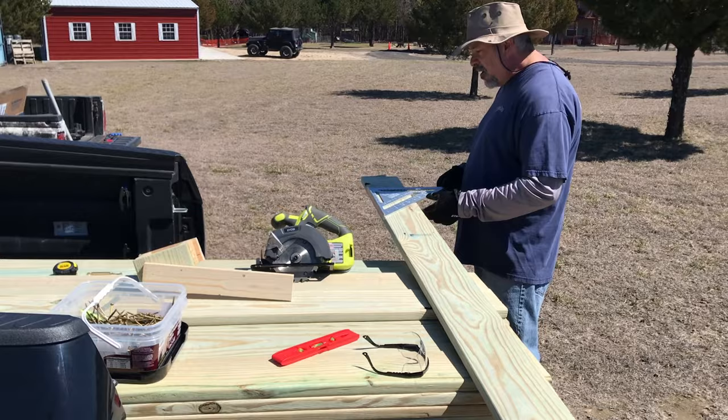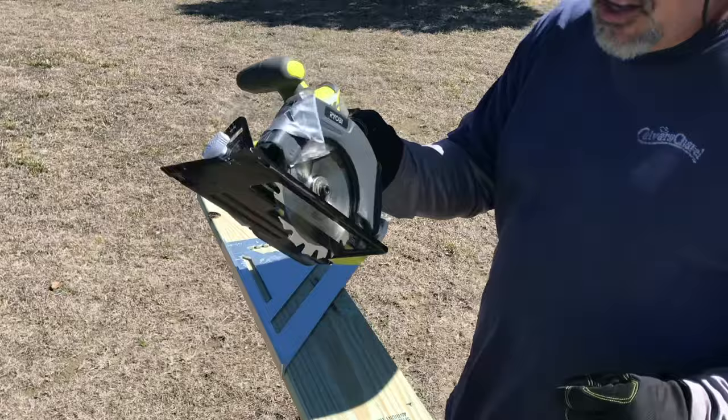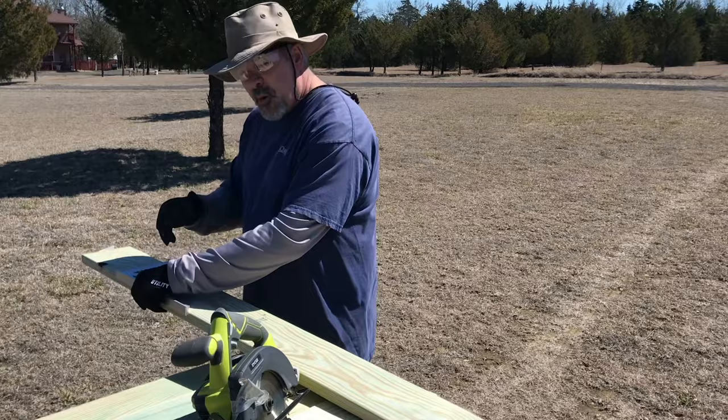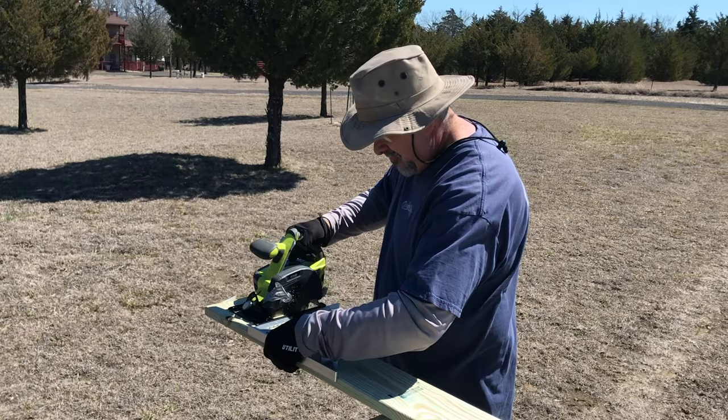I want my cut to be square — straight on the side of the board. I'll use the square, put it up against the board, and cut along the line. I'm using my circular saw, and safety first — glasses on, that's the extra cool factor. I line up where I need to cut, hold the square, and run the saw along. Now this board is ready to go on.